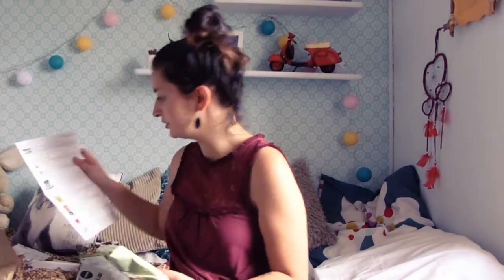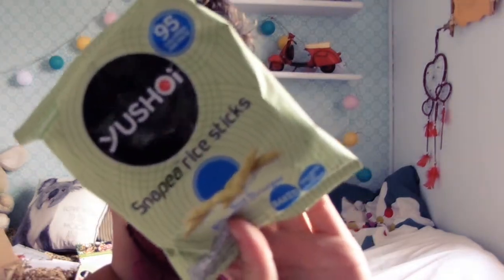The first thing is Yushoi soy and balsamic vinegar snappy rice sticks. And it looks like this — it's like rice sticks, kind of like chips, but more Japanese style. Nice.